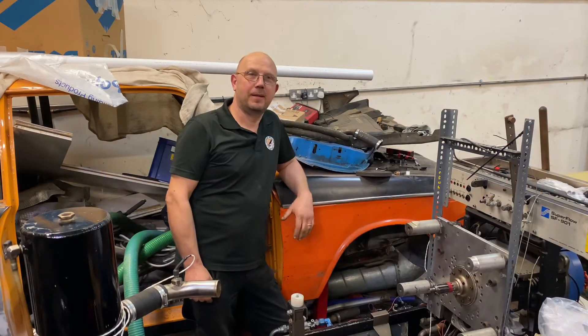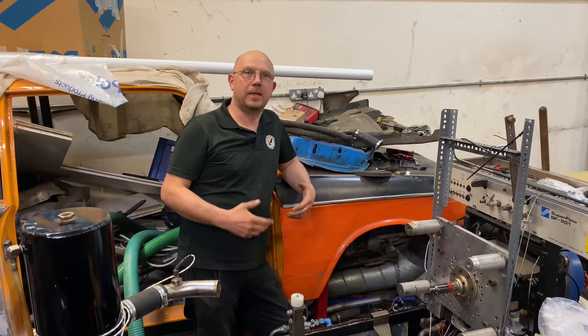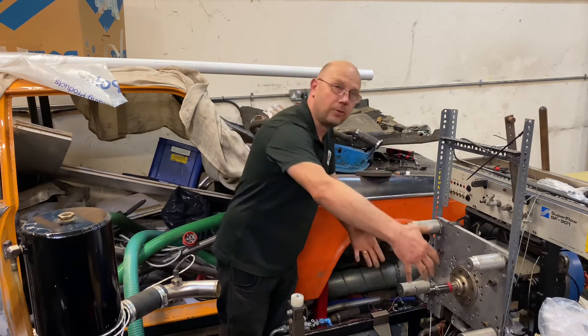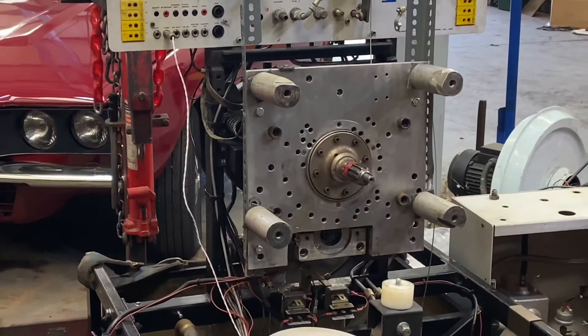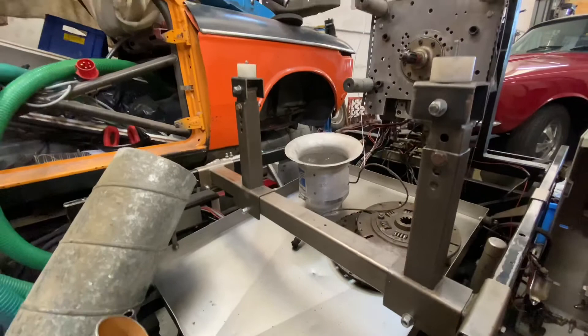This is a Superflow 901 engine dyno. What you do with an engine dyno is you physically take an engine, you mount it to it, and it allows you to run it and simulate it being under load and working as if it was in a vehicle.